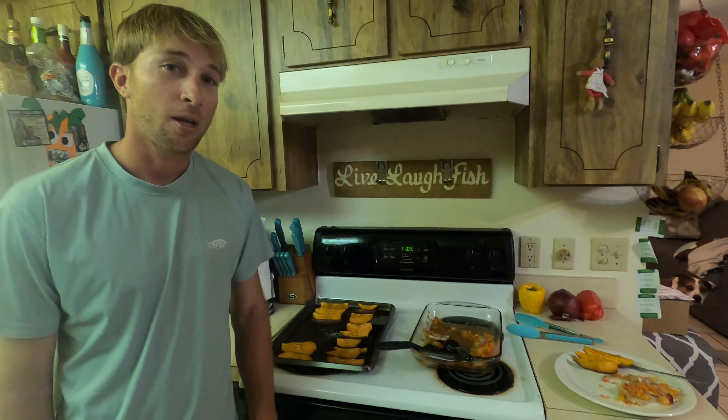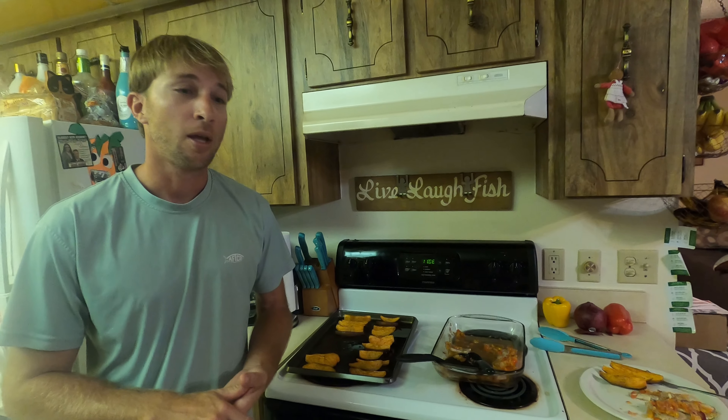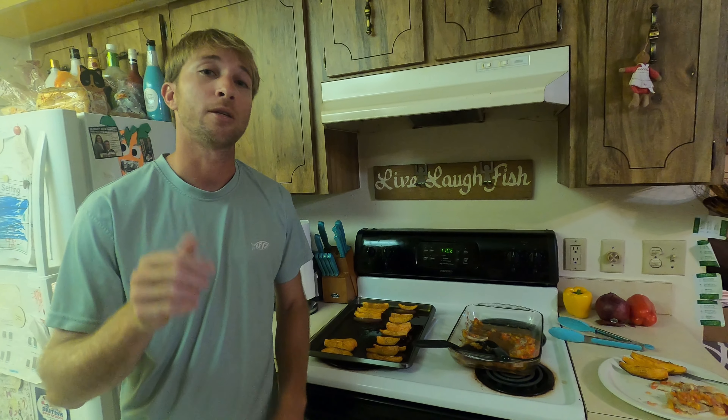So that's pretty much going to wrap it up for today. I hope you guys enjoyed, and I'm glad you guys followed us along for our adventure today. I know it wasn't the best day fishing, but we did make a day out of it. So until next time, take it easy. Later.